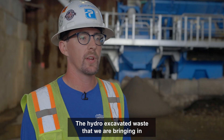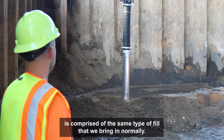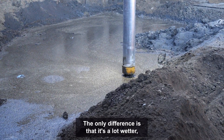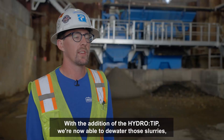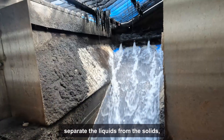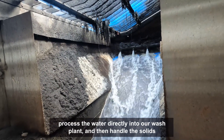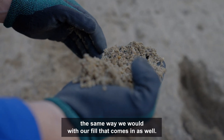The hydro excavated waste that we are bringing in is comprised of the same type of fill that we bring in normally. The only difference is that it's a lot wetter, it's in more of a slurry form, and it's a lot more difficult to handle. With the addition of the HydroTip we're now able to dewater those slurries, separate the liquids from the solids, process the waters directly into our wash plant, and then handle the solids the same way we would with our fill that comes in as well.